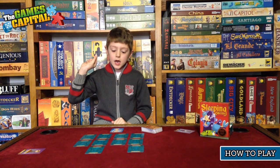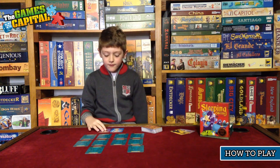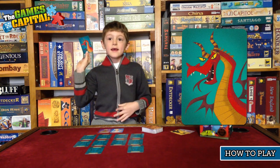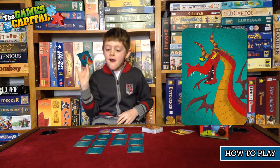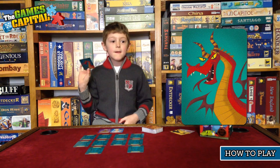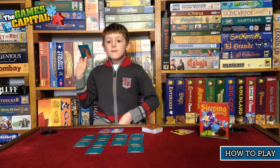If you play a knight card, you get to steal someone else's queen and put it in front of you. But if the other person has a dragon, they can show it and say 'rawr' and that stops your knight from stealing the queen. You don't have to say rawr, but we like to.